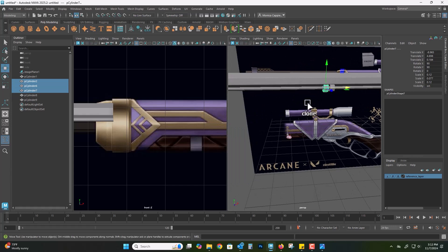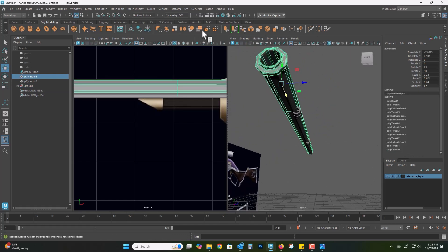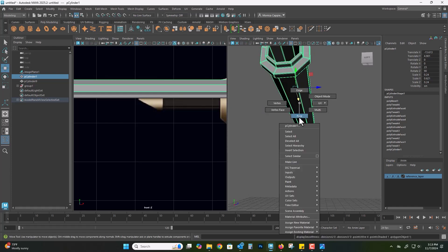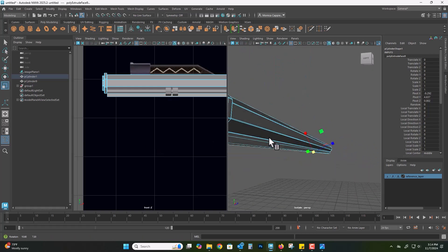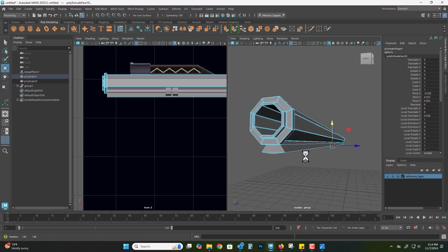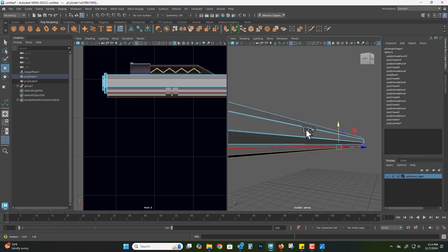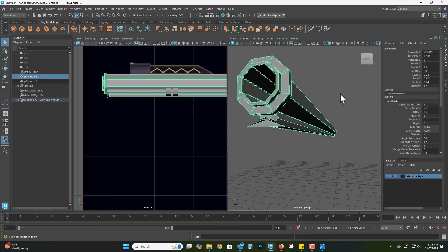I wasn't convinced by the size of the ring so I decided to group them with Ctrl+G, hit center pivot, and then scale them in just a little bit. Now I'm going to isolate select because there is an interesting extrusion coming from the bottom of the gun. I grabbed that bottom face and extruded outward, but my manipulator was crooked — it should be in world space — so I double-clicked on the scale tool and changed from object space to world space. After that I extruded some more, scaled in, and to preserve these edges I beveled them with Ctrl+B, giving myself a couple of segments so they will be preserved when I press number three.